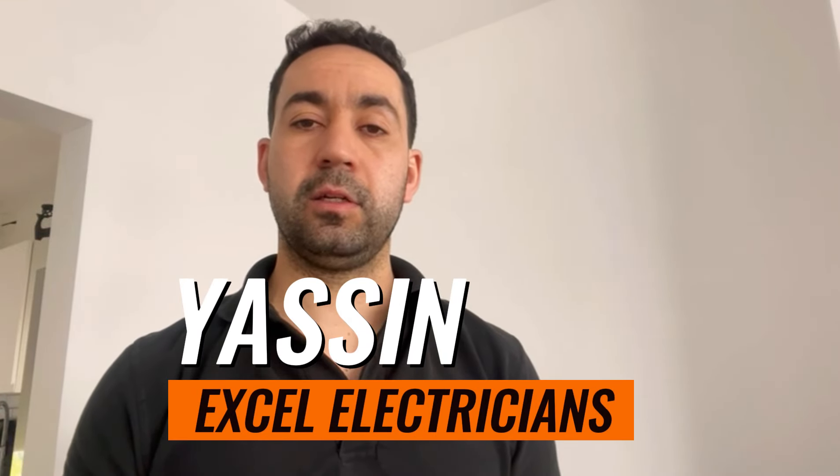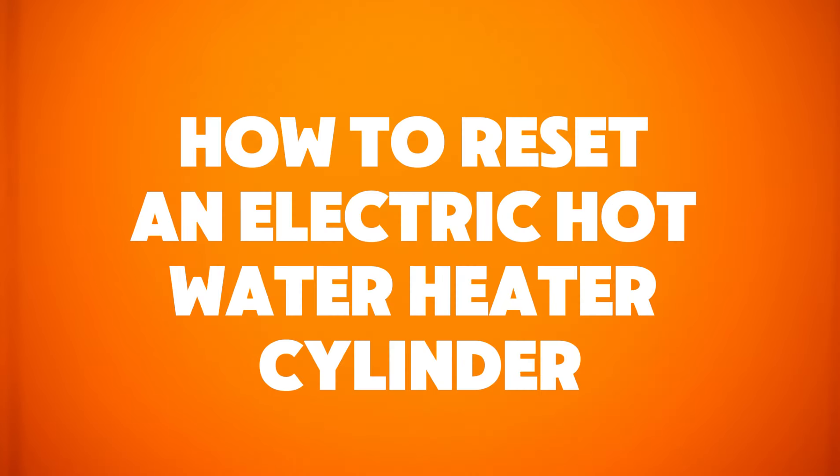Hi guys, it's Yassim from Xcel Electrician. Today I'll be showing you how to reset a water heater cylinder if it stops working.